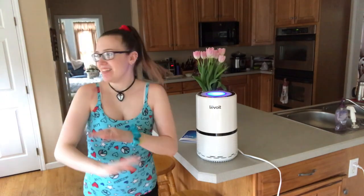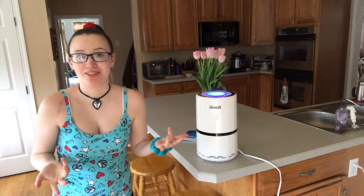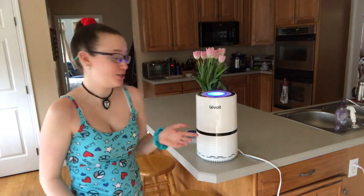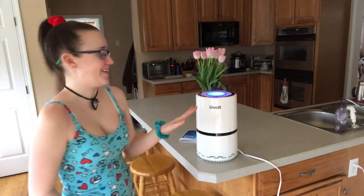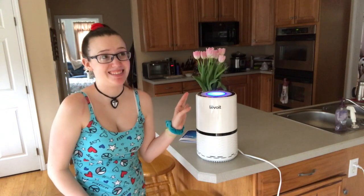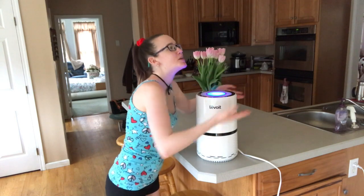We don't really have as many pollen problems here, but when I go up to my cabin in a month or two I feel like this will be really good. There's tons of pollen there and it's nasty — I just feel like I'll be breathing in the purest of the pure air.